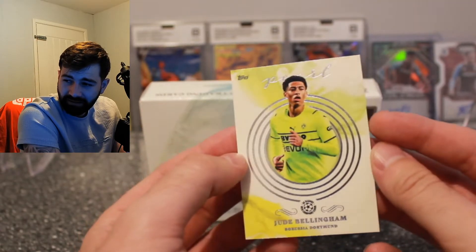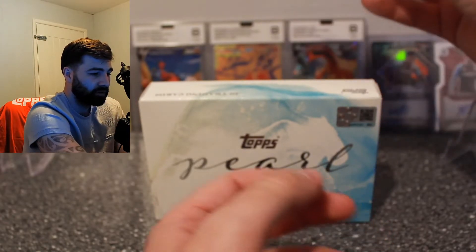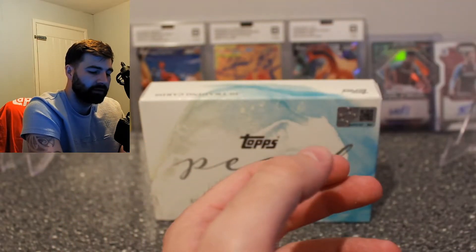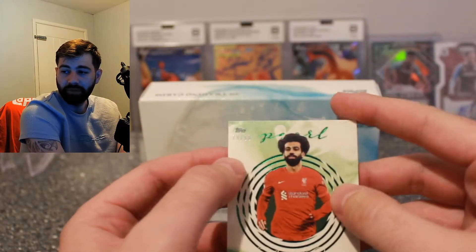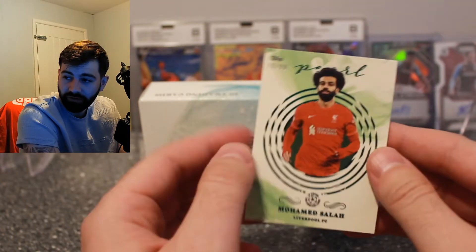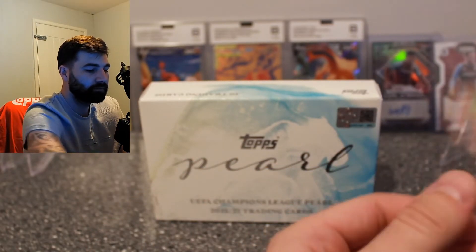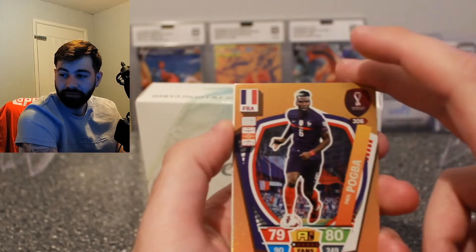This one should be our numbered card. João Cancelo... wait, two cards left. Our numbered card is a Mo Salah numbered to 99 for Liverpool — a nice one to get.